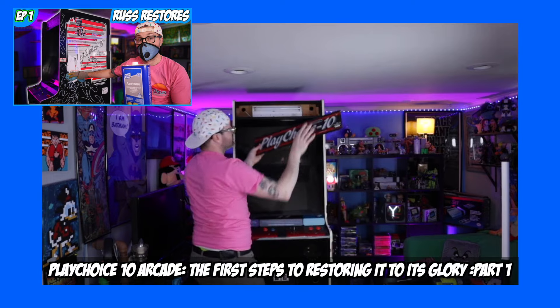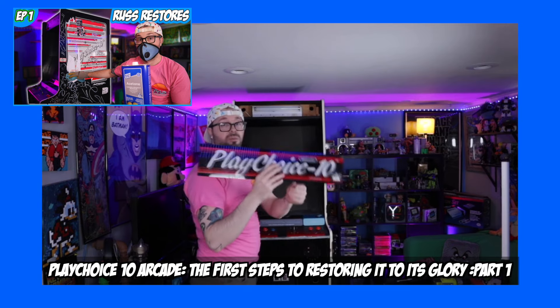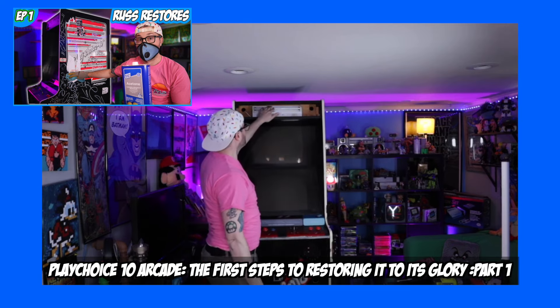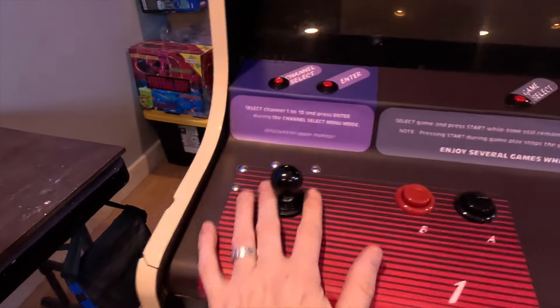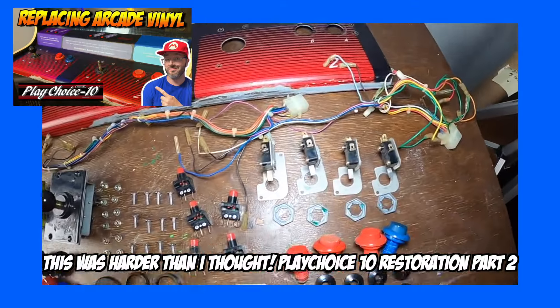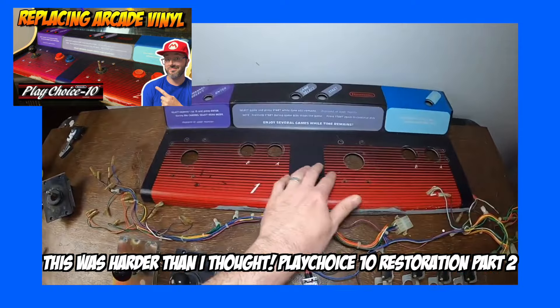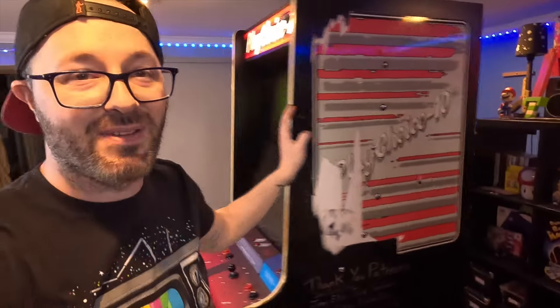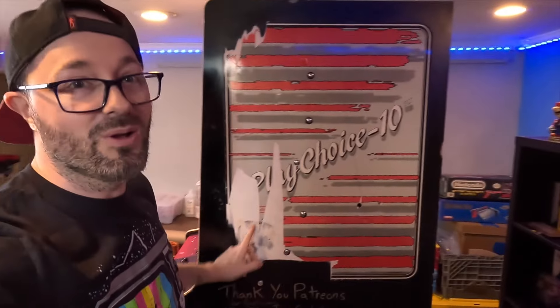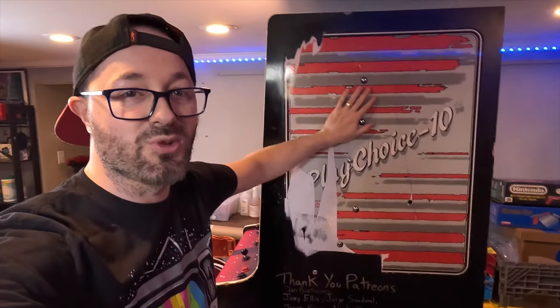I do have two other videos of me restoring this one. So far, what we've done is I replaced the light back here, and then we did a full reball on the control panel — new buttons, joysticks, and an overlay. That video is up on the channel, but I still have to do t-molding and then these side graphics, which are all torn up on both sides.